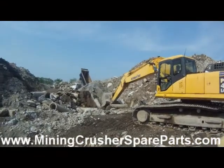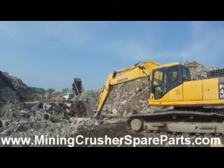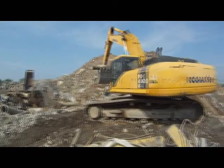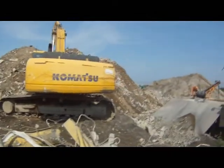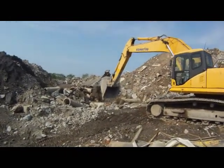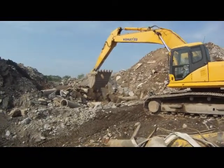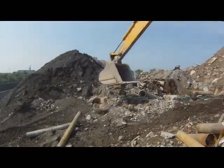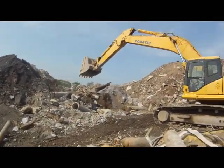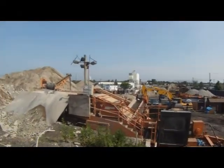This is a PC400 excavator loading an Eagle UM-45 Ultramax, or UM-1400. He separates as much as possible the large pieces of concrete to be broken up later before they go into the machine. The impactor is the primary impactor, with the oversize being recirculated back into the machine for a second pass.